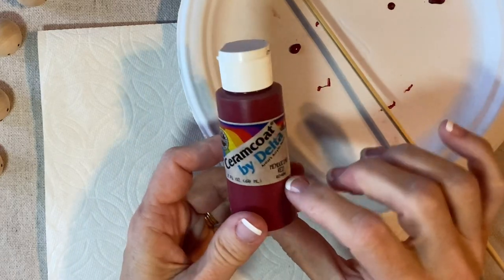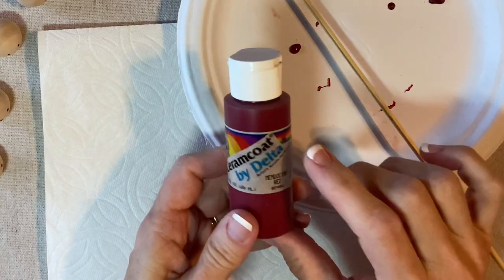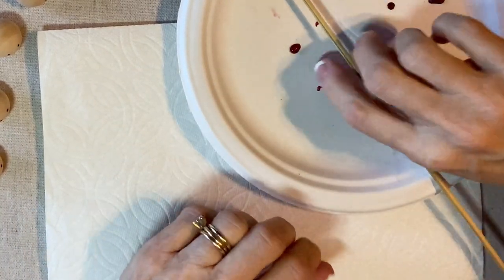For the mouth and nose I'm going to use this acrylic paint. This is Ceramco by Delta, Mendocino Red, but it's really old — I don't even know if they still make that.